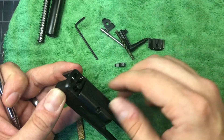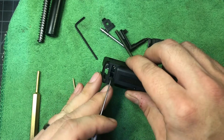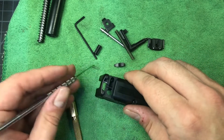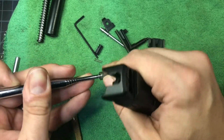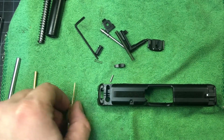This is the back half of our toggle. Here is our plunger. And here is our toggle spring. And that little pin is right there. That's the complete disassembly.